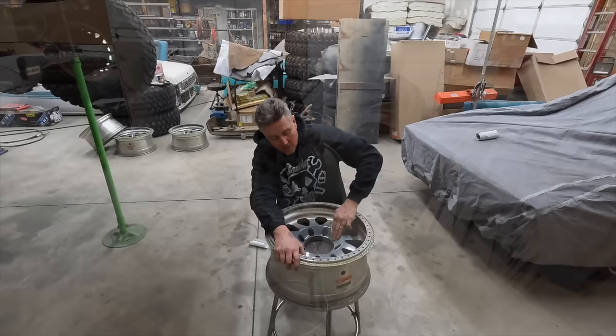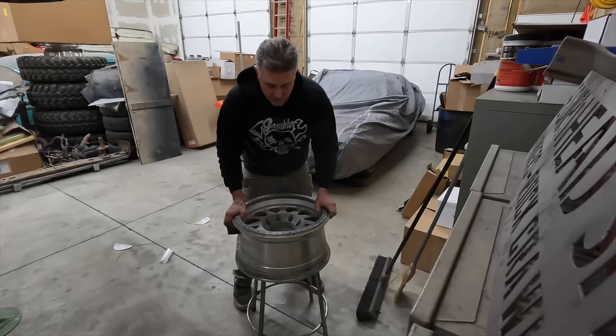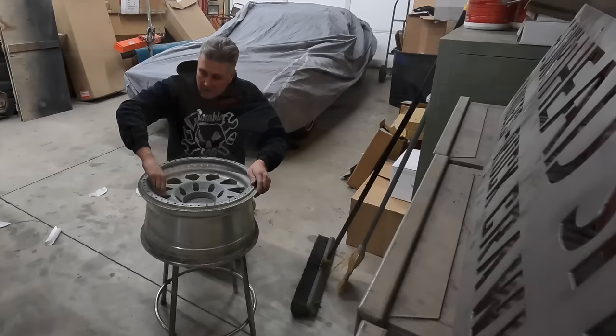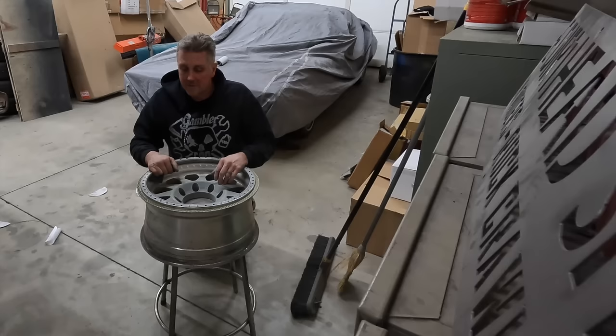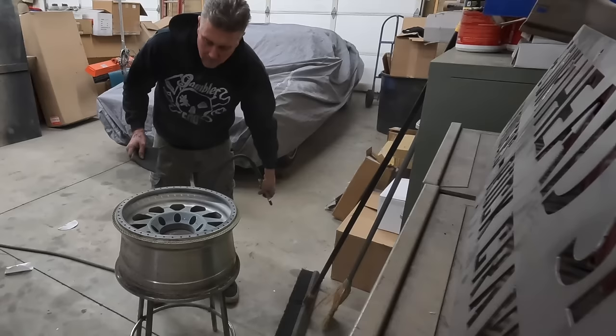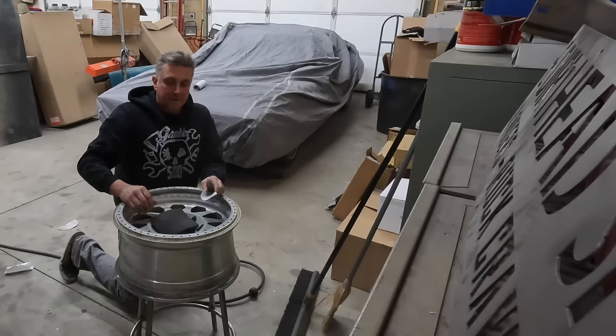Now we're just going around the outside, the lip and areas in the windows, and we're just using Scotch-Brite. Typically I only use red Scotch-Brite — it's a little more aggressive than the gray — but I don't have any right now. So we're using gray Scotch-Brite, cleaning any of the sand or dirt and imperfections, trying to make sure I just scuff off the shiny surface so the new paint has something to stick to. I'm not really trying to sand through the paint. I didn't get a chance to wash these before we got started today, so we're cleaning off dirt and everything all in one shot right now.